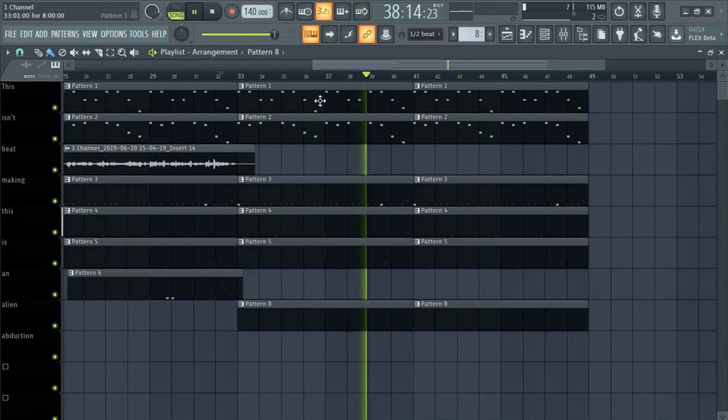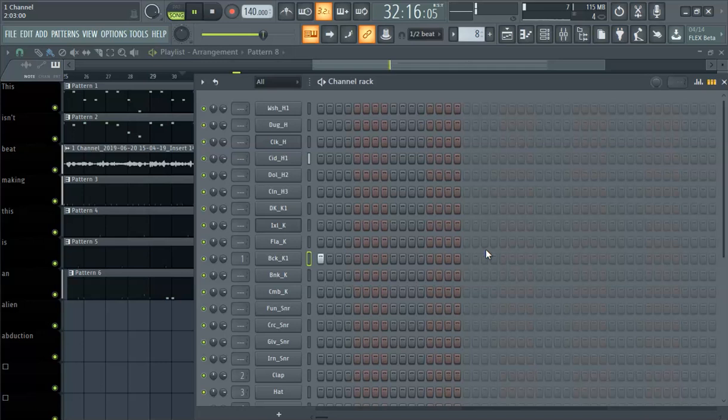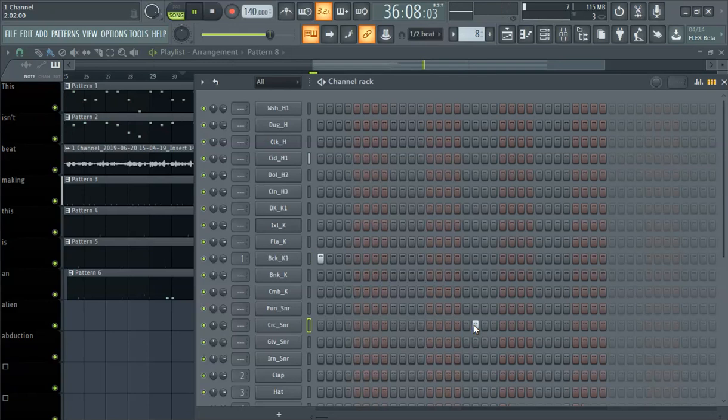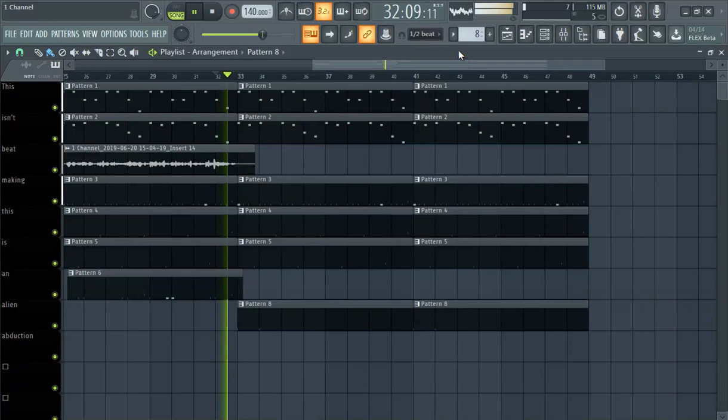The drums are really... beats are all really driven by the kick snare.